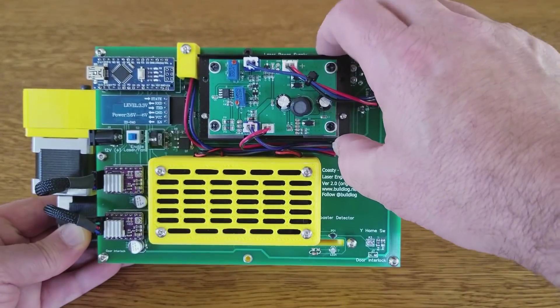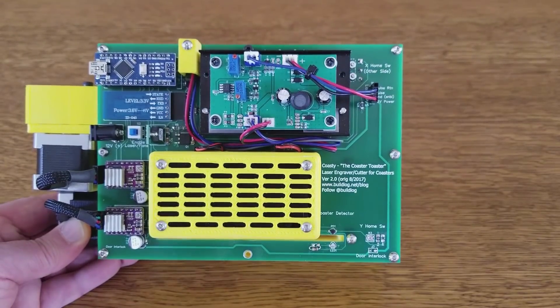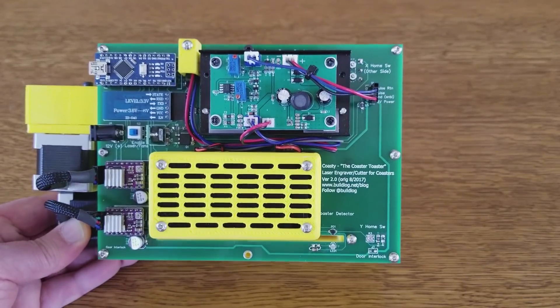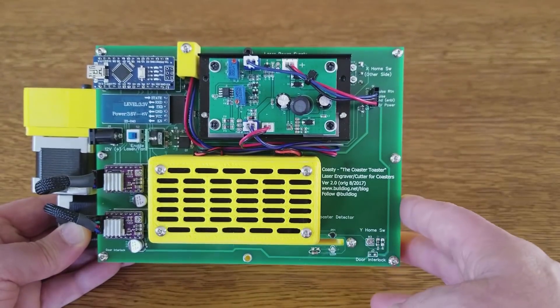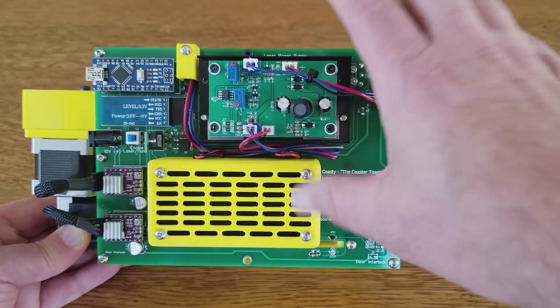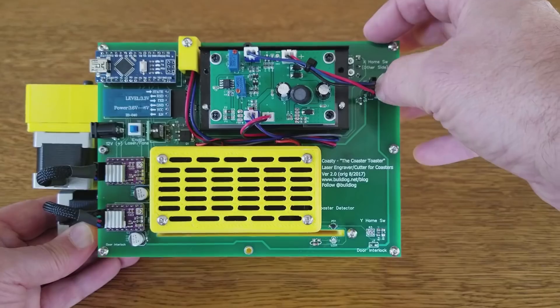Here's the laser power supply — these typically come when you buy the laser module. This one is using a 3.5 watt 450 nanometer blue laser module. It bolts right here. The printed circuit board is nice because you can put the connectors for the wiring very close, keeping it very neat — including the stepper motors and the laser power supply connections.